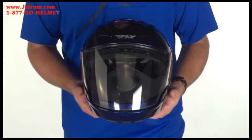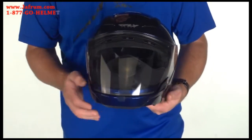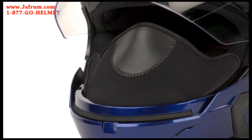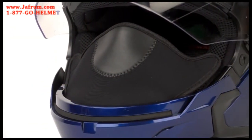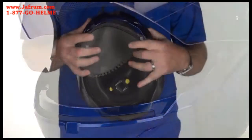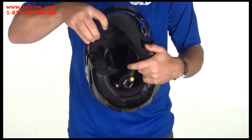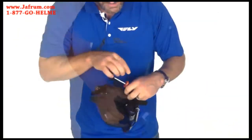The Fly Tourist model is an all-season helmet and includes a cold weather breath box. I'm going to show you how to remove the breath box so it can be used without. First, unclip the breath box from the helmet.